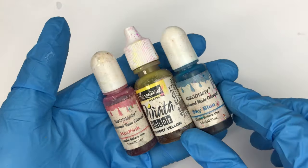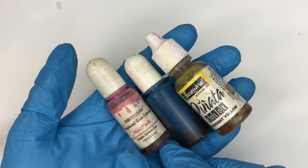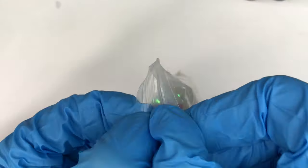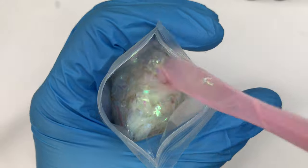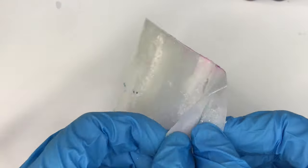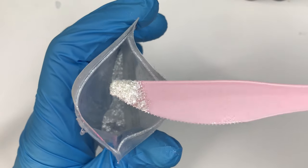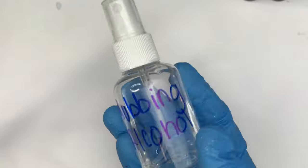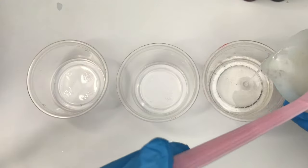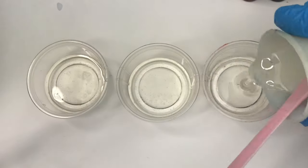I'll spray alcohol on them to pop the bubbles. These are the colors I'll be using — some resin dye and alcohol inks, and glitter that I got on Etsy. Everything will be linked down below so you guys can purchase anything I've used. I always have them in the description box because I get a lot of questions about what I'm using. Now I'm going to pour the resin into three separate cups so I can start adding the resin dyes and alcohol inks.